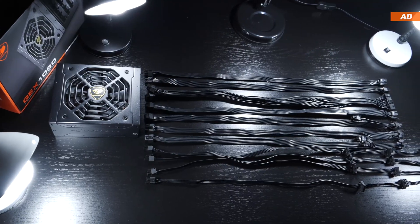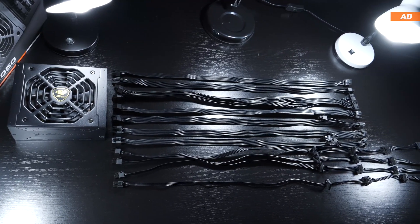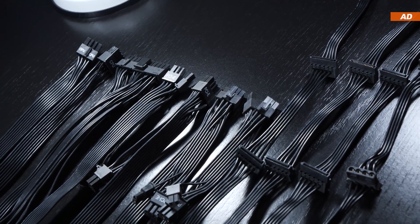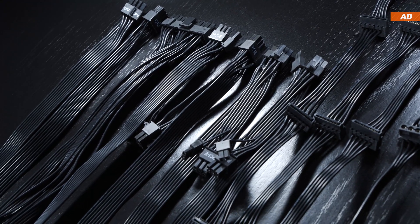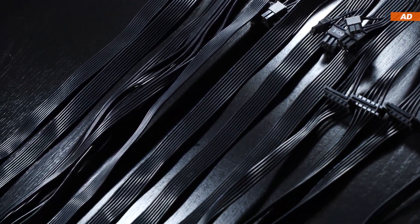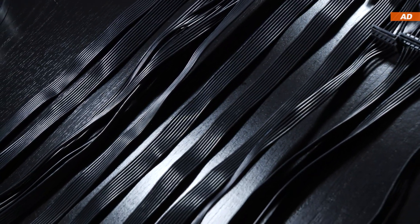Apart from that, the cable length is to be considered fairly respectable. Cables are of the flat ribbon type, which I personally have always really liked — but at the end of the day, it's a matter of preference, as some simply prefer sleeved cables. In terms of connectivity, we have the following.